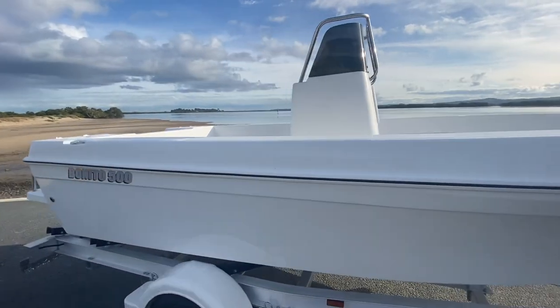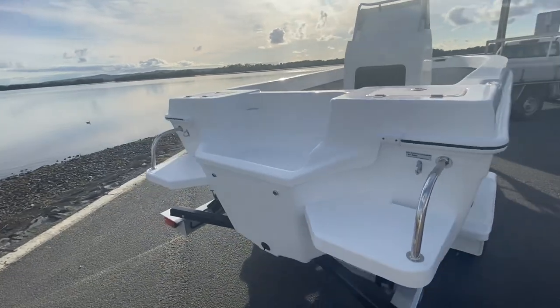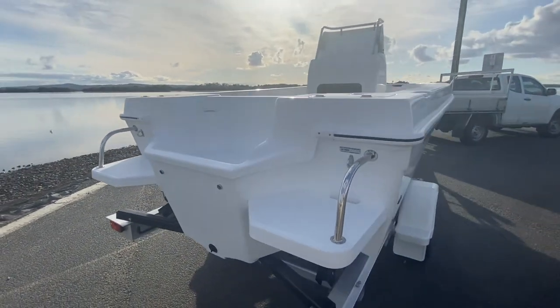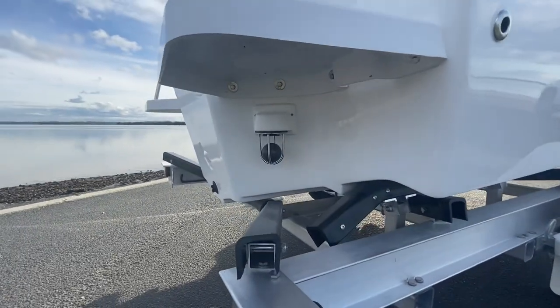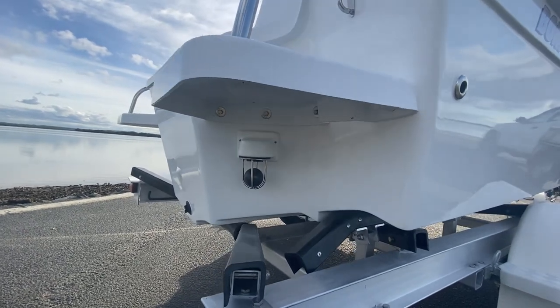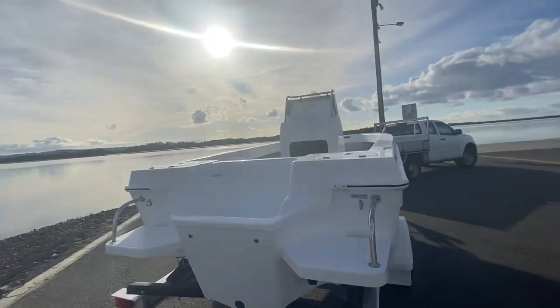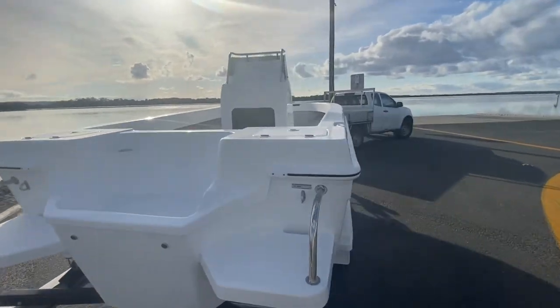Before we get into the boat I'll show you the transom. This boat's fitted with two transom steps and handles, so really good for getting on and off the boat at the beach or getting back onto the boat. Underneath here we've got the scuppers — the five meter Benito is fitted with a self-draining deck, a really great safety feature when you're crossing bars. The water just drains out straight away.